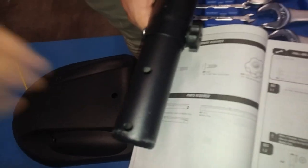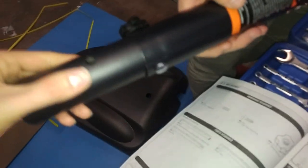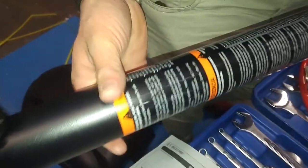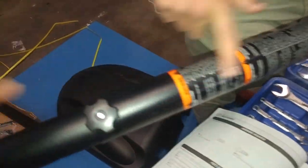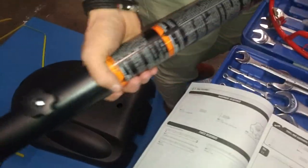We may want to double check the orientation. Usually the warning sticker wraps around the whole pole, but generally the warning sticker being on the front and the knob being on the back is how it wants you to do it.